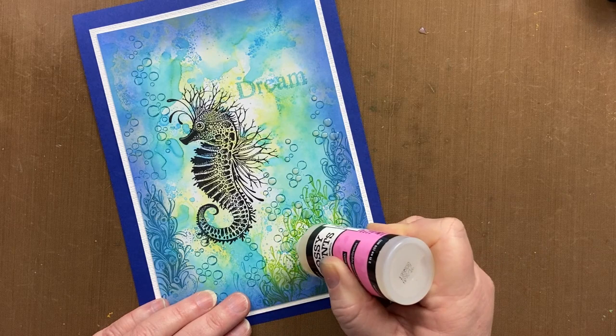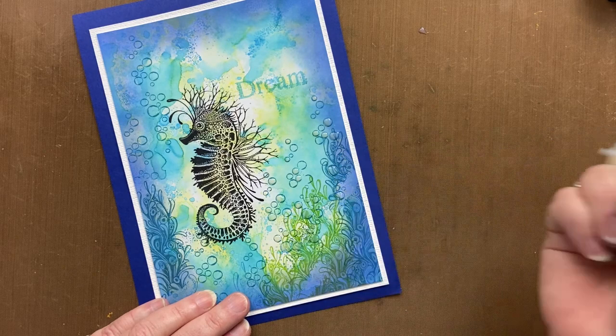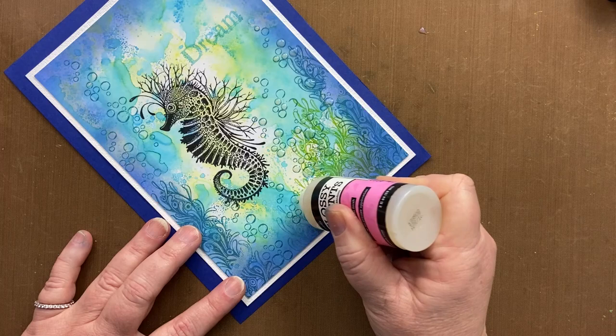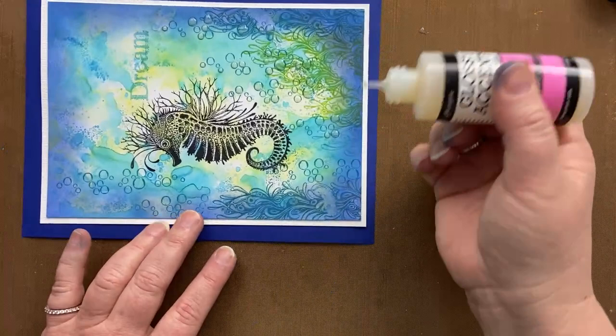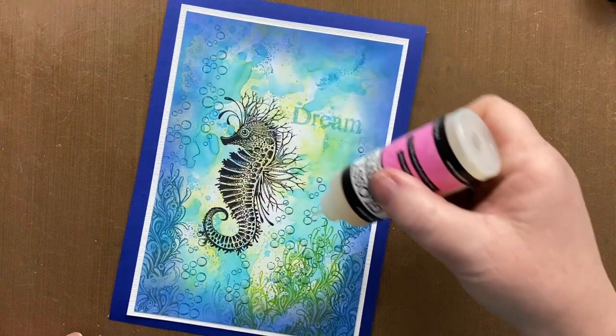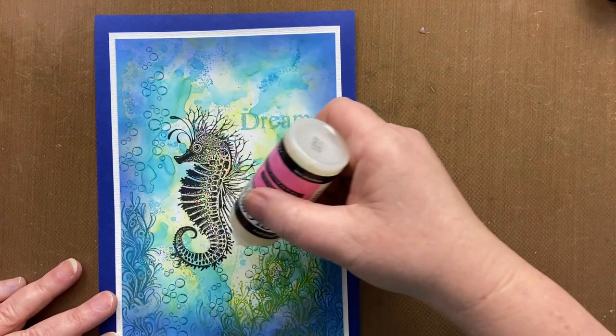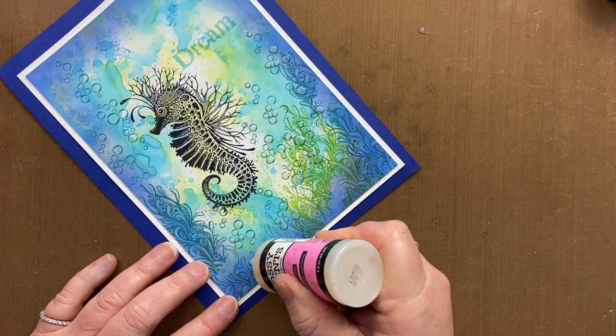If you're right handed you ought to start on this side, and then there's less likelihood of you smudging. If you're left handed, obviously you'll start just like I did on this side and move across. If you don't do that, just revolve the card around — that's how you get round it.